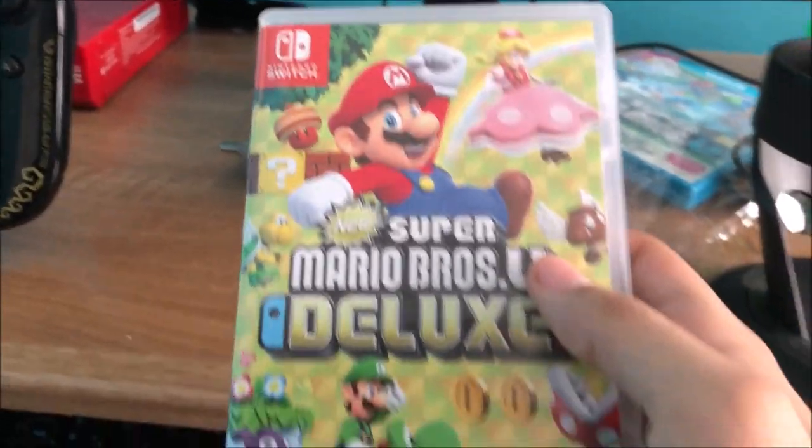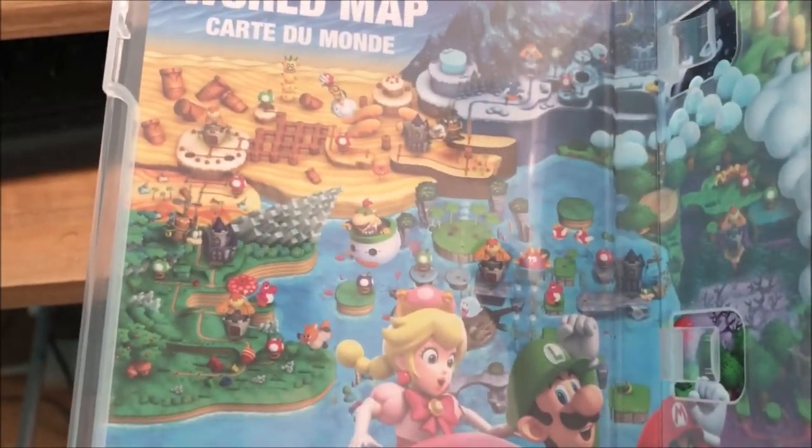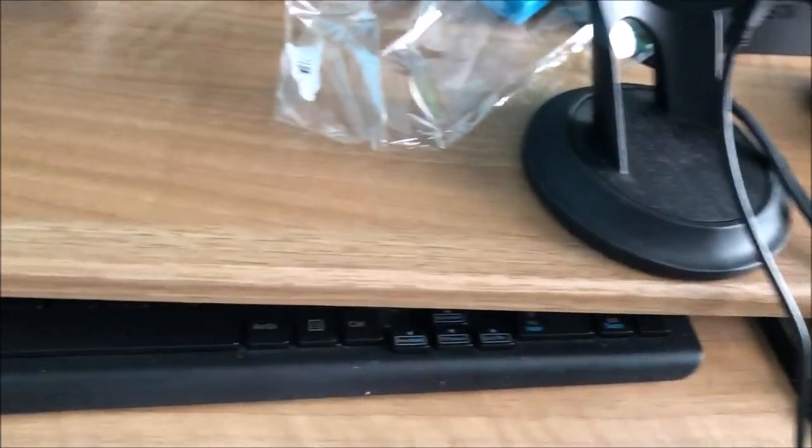Opening it up — there's the game. Let's open the case. You can see the four characters: Mario, Luigi, Peach, and Nabbit. There's also the game card, all the worlds, Bowser Jr., Peach getting kidnapped, Bowser Jr.'s airship, Rock Candy Mines, and Boom Booms from Super Mario Bros. 3.